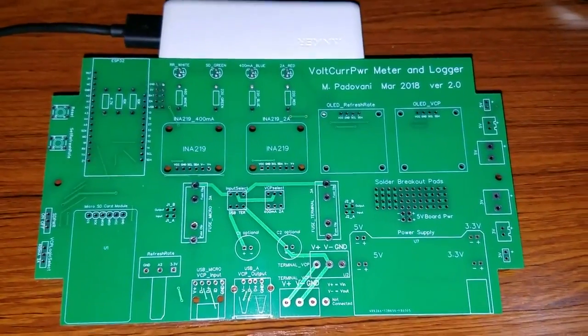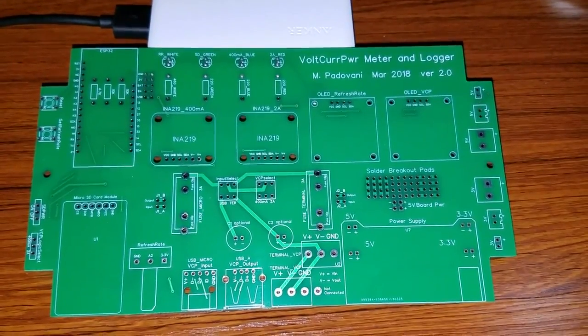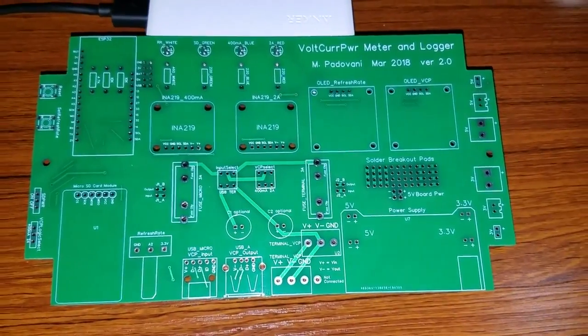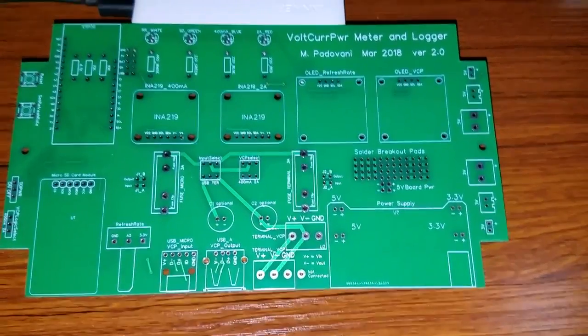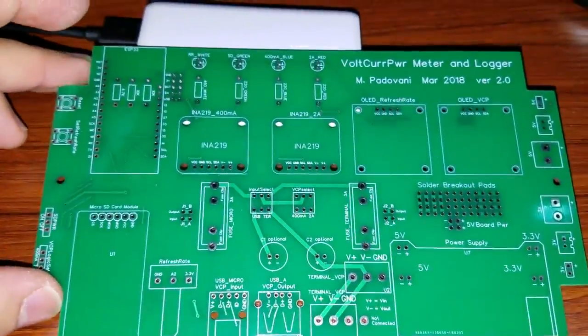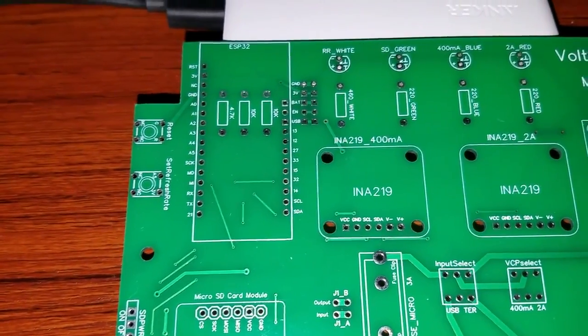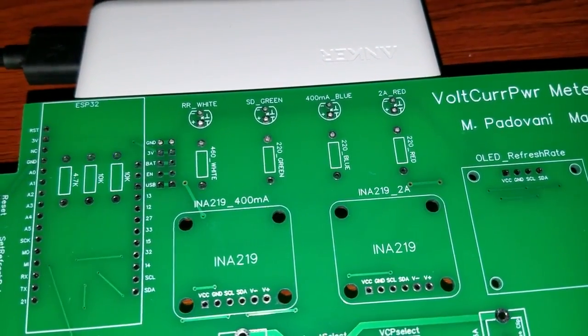So I got this idea of a voltage current power meter and logger from Great Scott and his video, but I wanted to do a few better. So this is sort of what the end product looks like, at least the custom made PCB that I did. You can see it has an outline for ESP32.